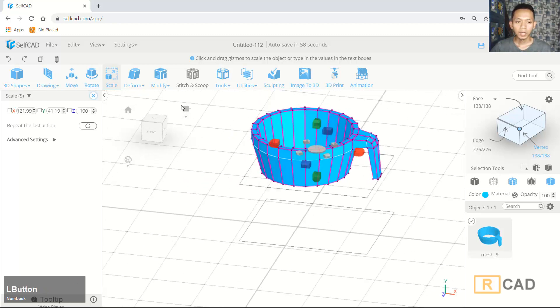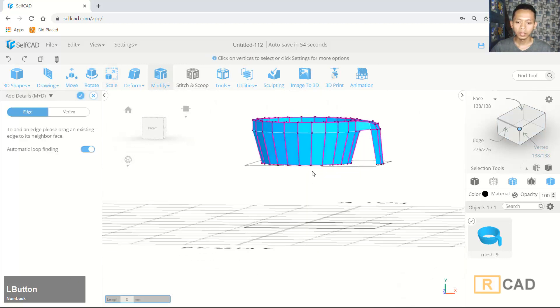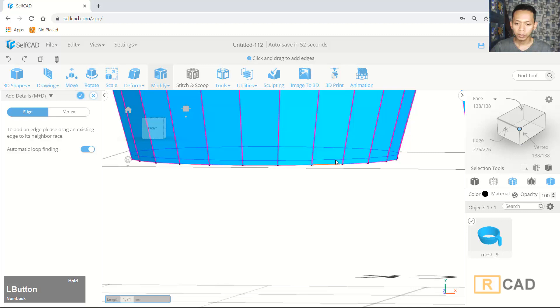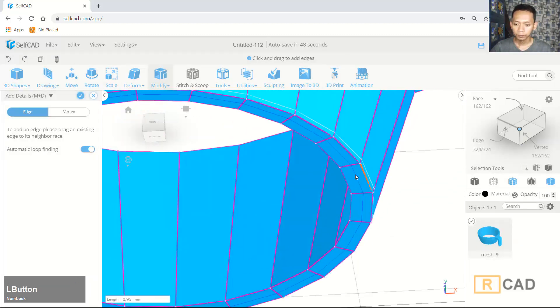Now we can use the edge tools. I will create a new edge at this point. Then we create again in here, and in here, and then at this next point.